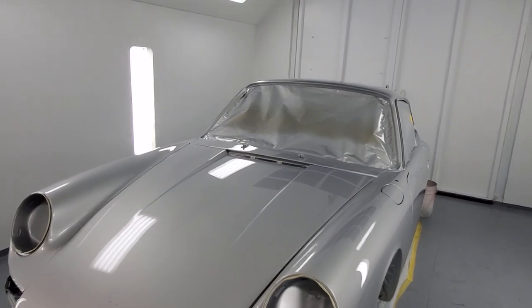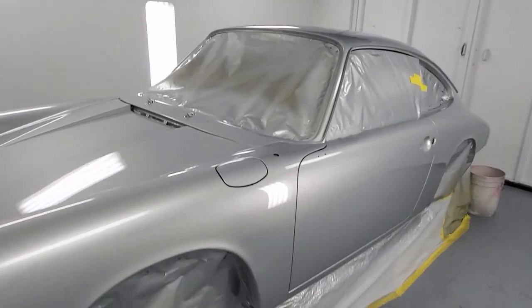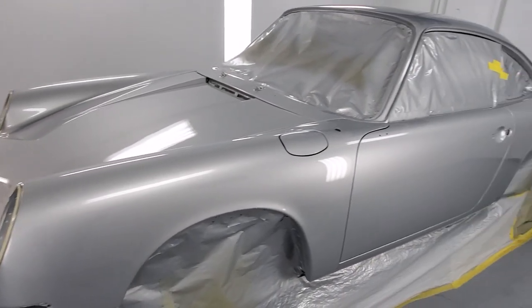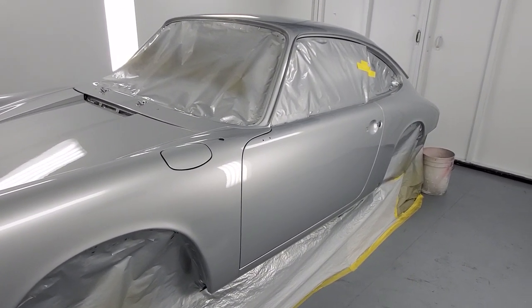It's going to have a Tesla P85D electric drivetrain, which is going to be incredibly fast. We'll keep you posted.